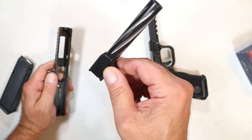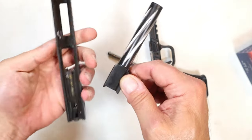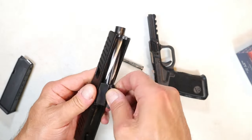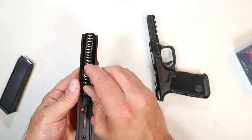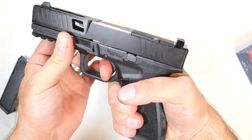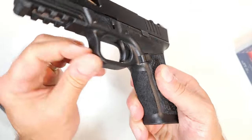Here we have a captured single recoil spring with polymer guide rod and then the four-and-a-half inch barrel — it's a full-size handgun. Right there you can see the trigger safety. It's a full-size pistol for $295 — just crazy. I think it's super cool.